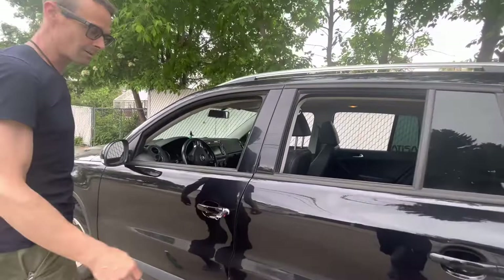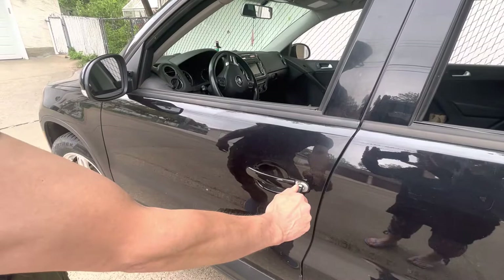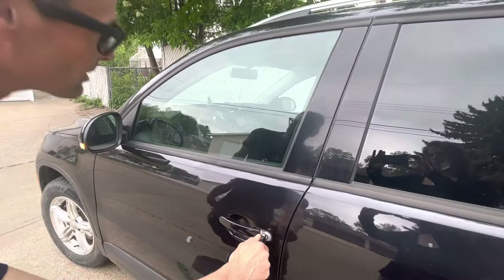Now if you want to close everything — say you left the windows open and the sunroof — you do it the other way. If you're going to lock the car, everything closes up. And that's how you use the convenience feature on your Volkswagen.